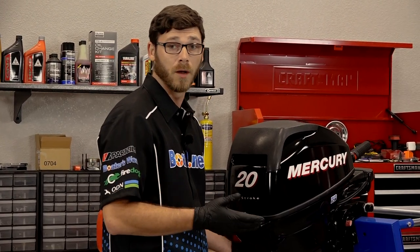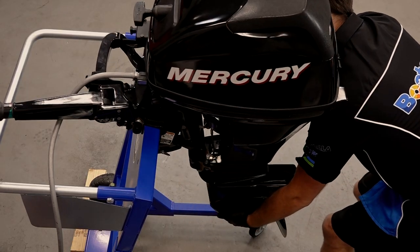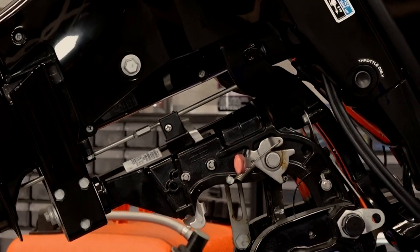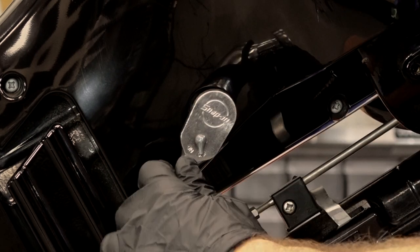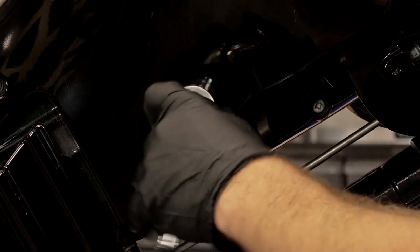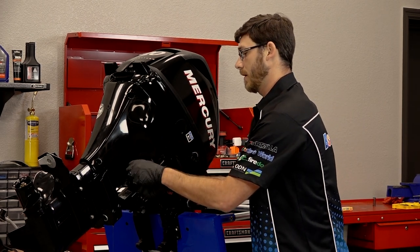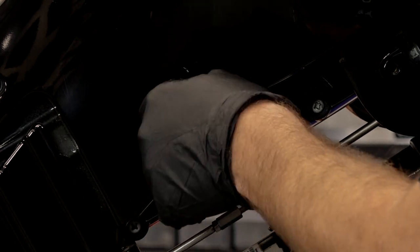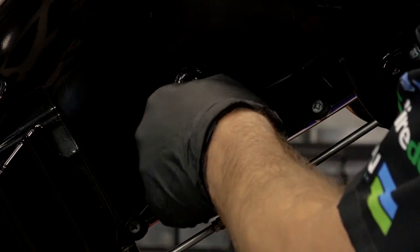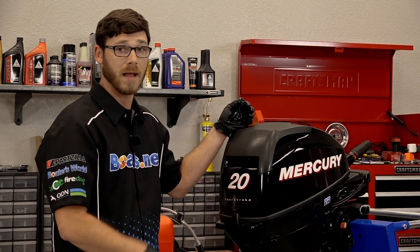The first thing we're going to do is lift the engine up so we can drain the oil. I'm going to take this lever, pull it down, and lift it all the way up, just like that. Got our 14 millimeter socket and we're going to remove the drain bolt. Now what we're going to do is put the drain bolt back in and actually tilt the motor down again to let some more of the residual oil drain to the bottom of the foot.